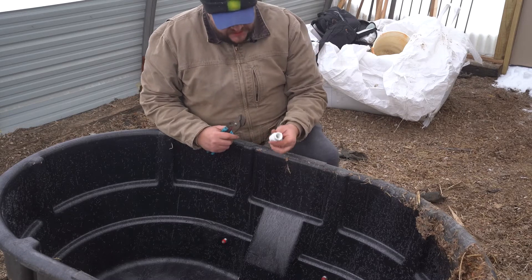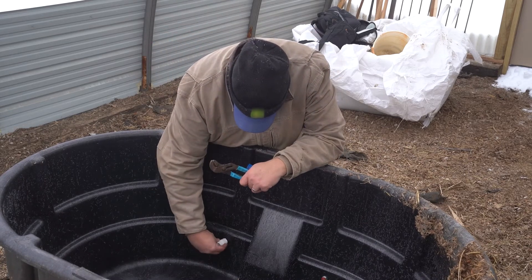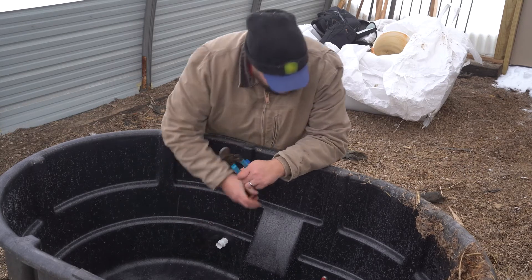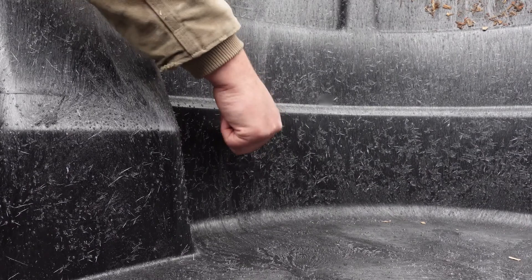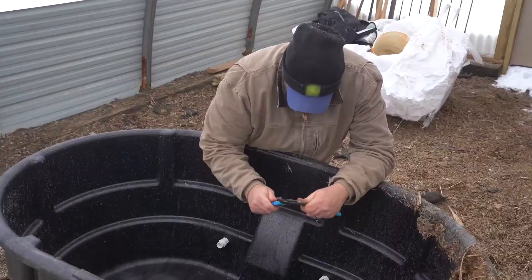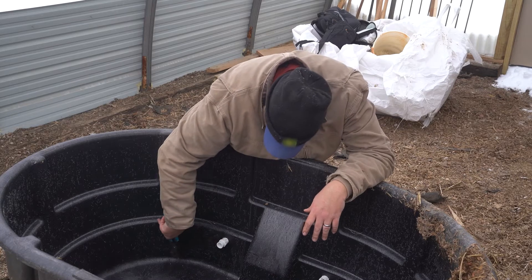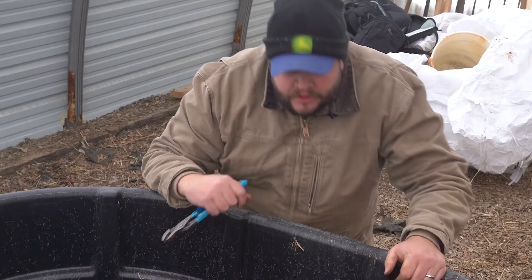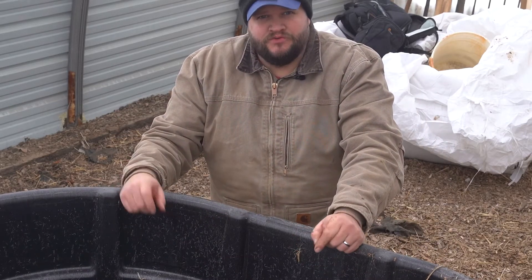The last and final step in this process is to install our PVC adapters onto the back of these nipples to give just a little extra structure and some visibility so it's easier to clean them out. Put those on hand tight, then come in with the adjustable pliers and give them a good snugging down until you're making full contact with the back. And there we have it — a functioning heated self-waterer for pigs.